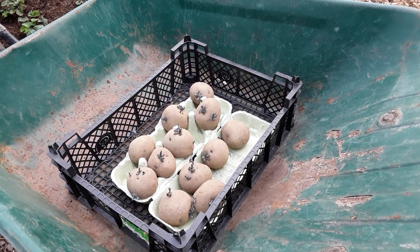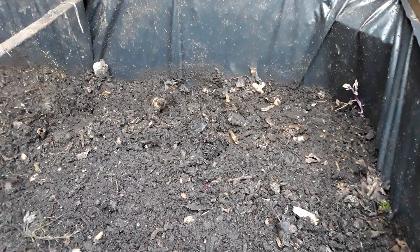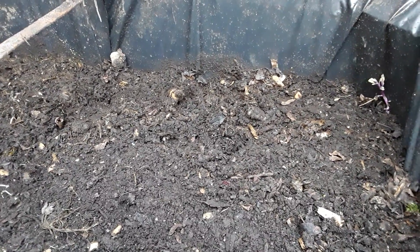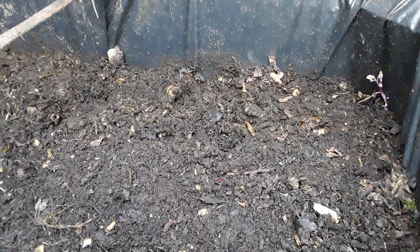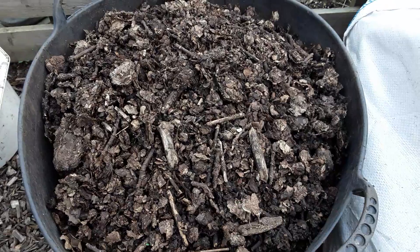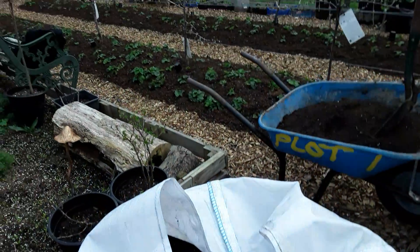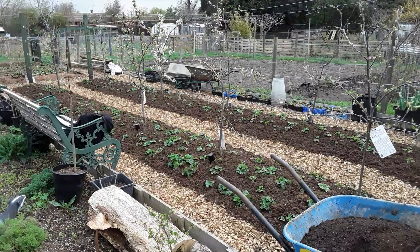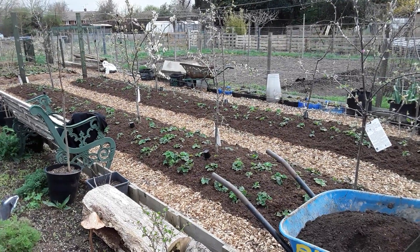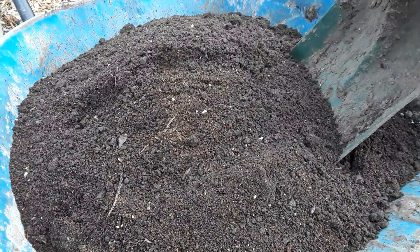My homemade compost mix for the potatoes looks like this: some of the material from the compost bin - we've taken most of it out now - this is reasonably rotted down. I'll be adding some well-rotted manure, some of the leaf mold that came out of the trommel with twigs in, and some of the spent compost that's got perlite in it that we've spread across the allotment.